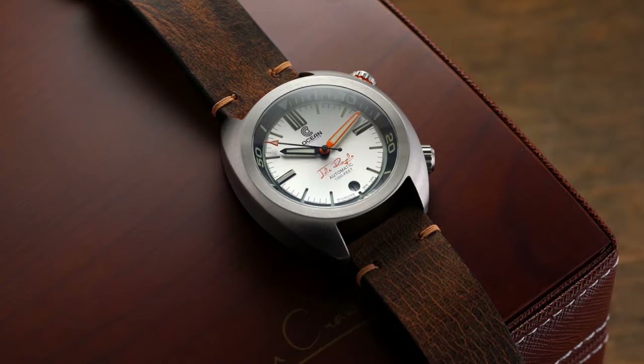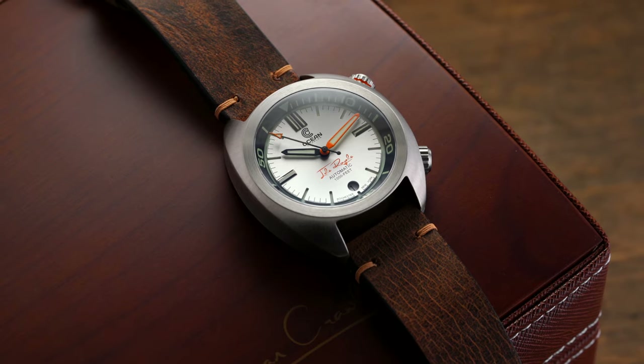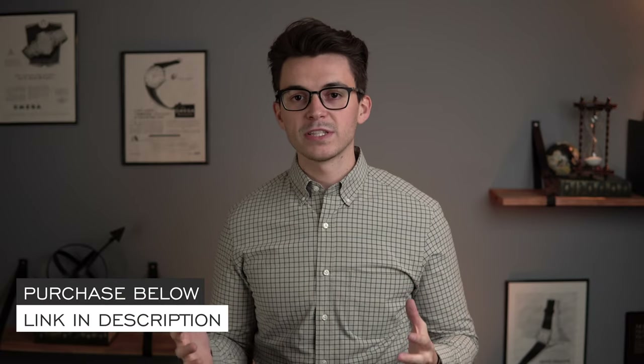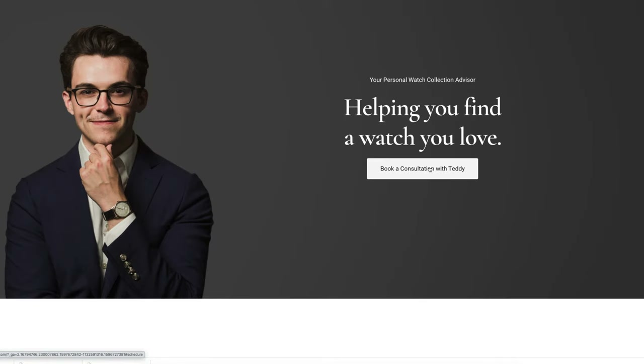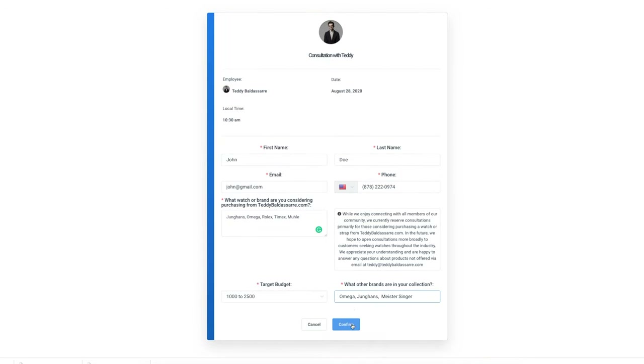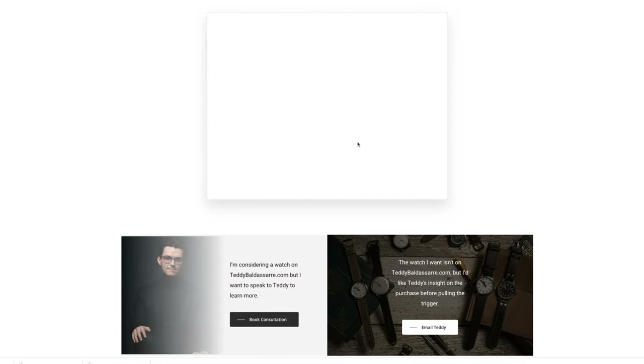Today we're going to be looking at an awesome watch available for purchase on my website — the Ocean Crawler Great Lakes. If you have any questions about this piece, I'll have a link in the description with more product details. You can also book a call with me to talk through this watch or any other watches on my website that you're thinking about purchasing.